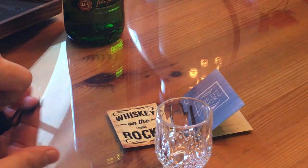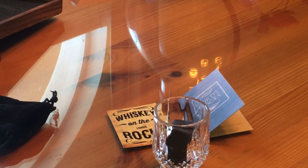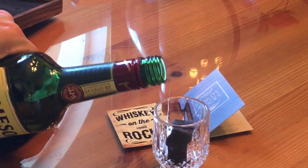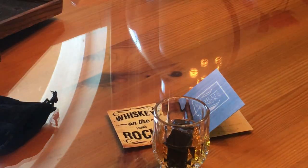Alright, we've froze these granite rocks. Put them in your glass. Include an ounce of your favorite beverage. I'm gonna do a little less, in case I have to reshoot this — I might be drinking all night.